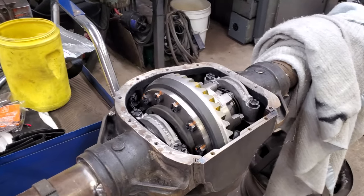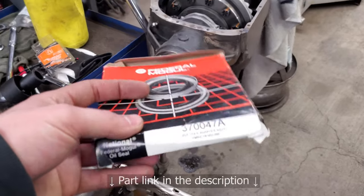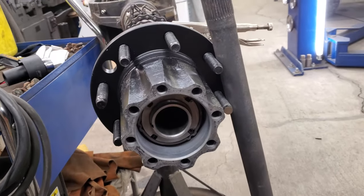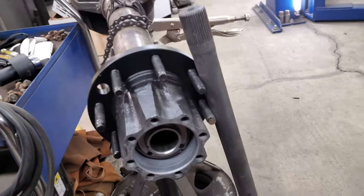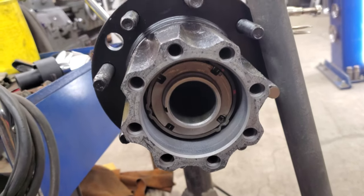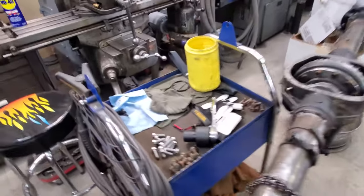Things are starting to come together — got the carrier back installed. Hubs are on with new seals. The seal number is 3700047. Spindle nuts are all torqued — the spec was 55 to 65 foot-pounds and then backed off either eight teeth for used bearings or five teeth for new bearings. Now I'll put the axle shafts in and torque those bolts.